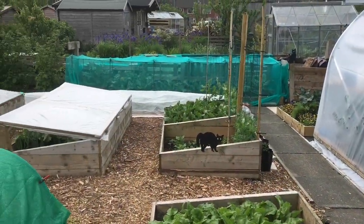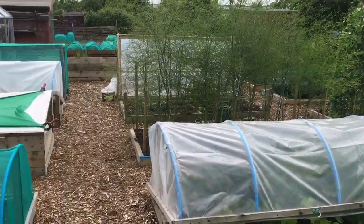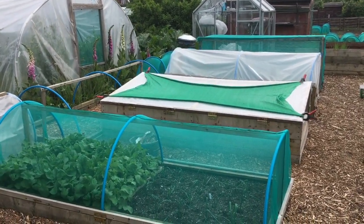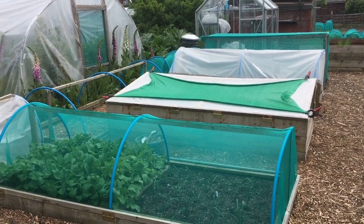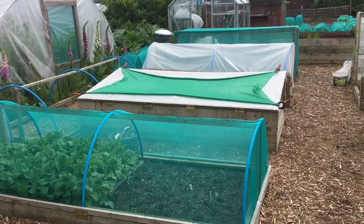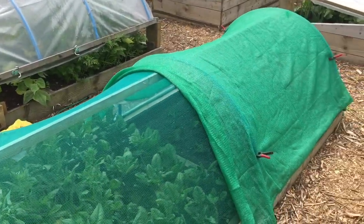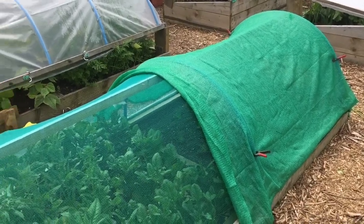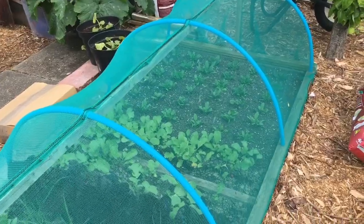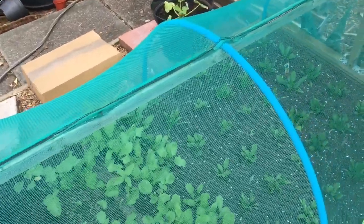We're going to start with a quick look around my plot. I've had to put the covers back on because it's been so hot here and there's been basically no rain for five weeks. The covers are providing a little bit of shade. I've put some shade cloth on as well where I've got newly planted stuff, and these netted covers also provide a little bit of shade. So it's all about shade and water at the moment.